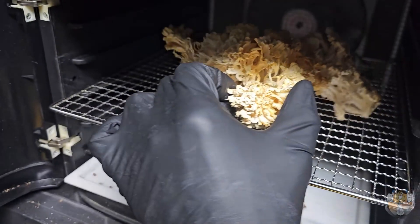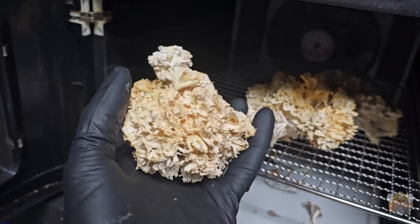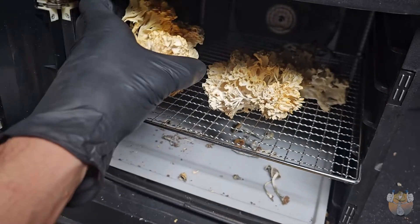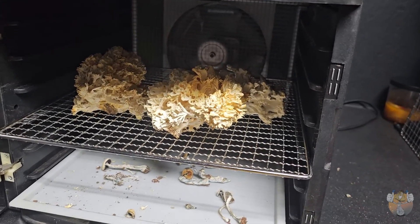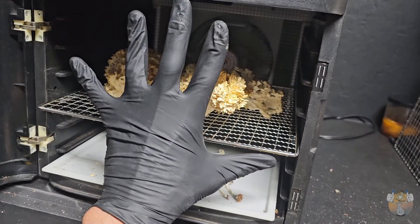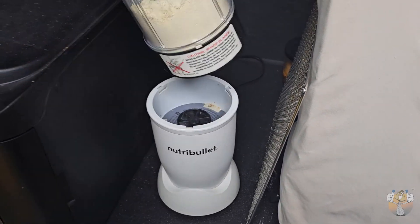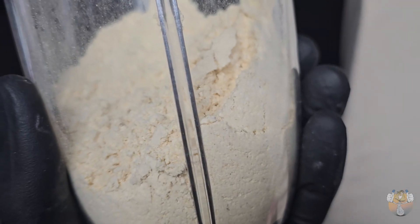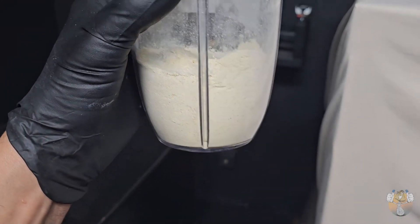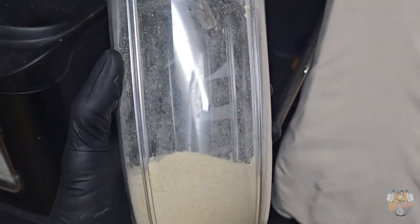This lion's mane doesn't look the best as far as appealing to the eye, but it's still a lion's mane and it's still going to have its medicinal properties. So I'm just going to blend this up, make a couple of smoothies, and maybe if I can get it in time I'll make some capsules. We broke it into a few small pieces, gave it a couple of taps with the NutriBullet, and here we have our fine powdered lion's mane. We will store this in our mason jar with a silica packet.